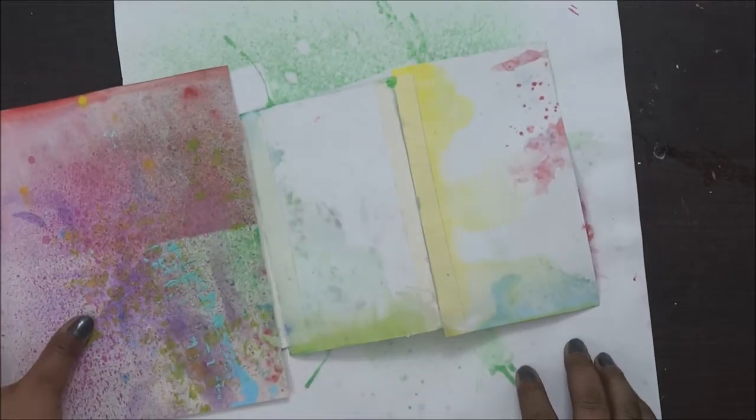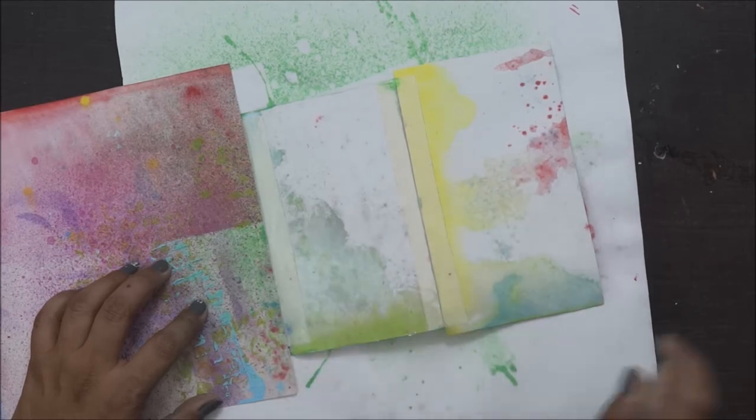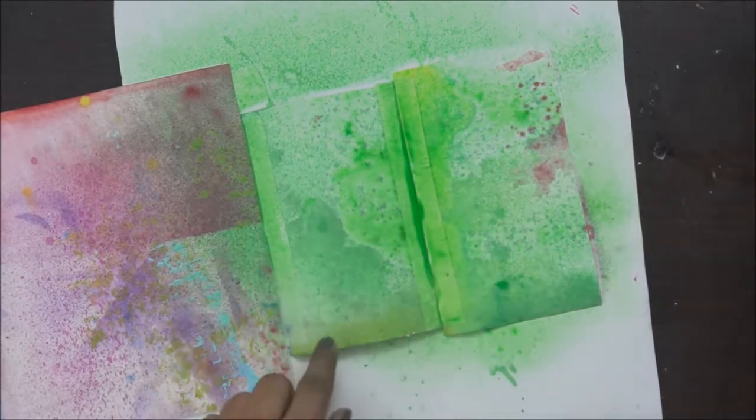Now it's time to play with colors. I'm using a leftover piece of my cardstock before applying colors. For the first tag — the smaller one — I'm using chalk paint from Crafty Scrappers.